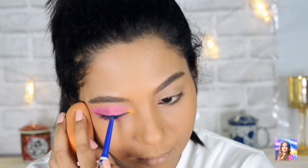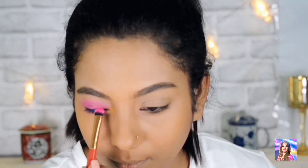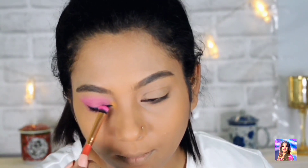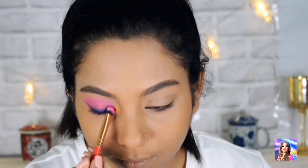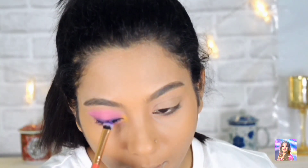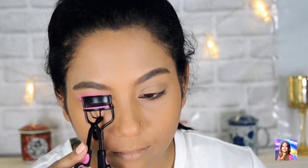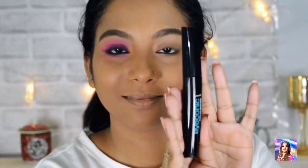Again this will make my eye makeup look even more brighter and summer-like. I am using the beauty blender as support so that I do not ruin my face makeup. Now I am smoking out my upper and lower lash line to make it look effortless, going in with the bright pink color to blend everything well. Now I am curling my eyelash using a lash curler and then applying this lovely blue mascara.